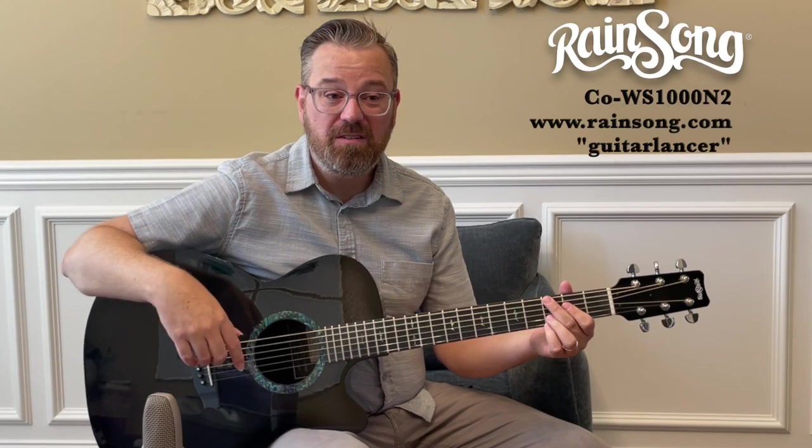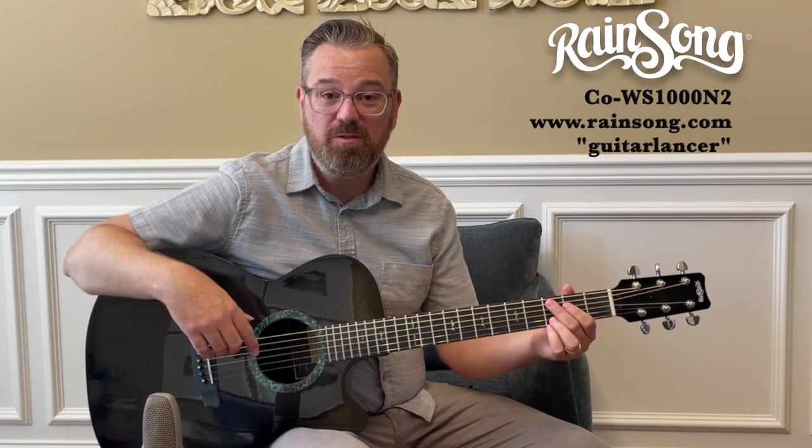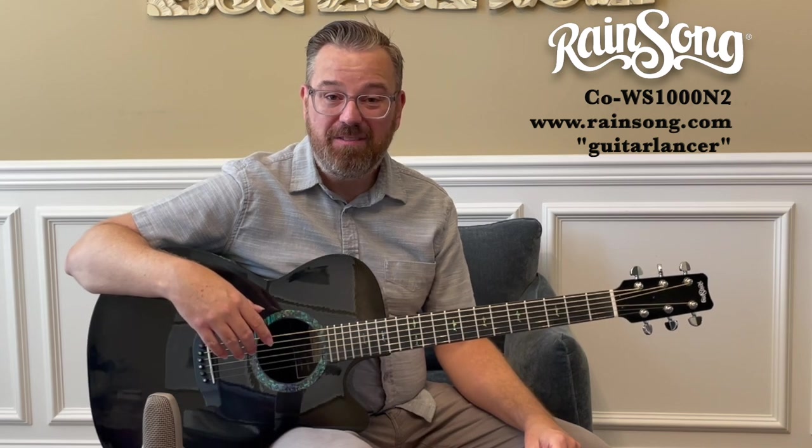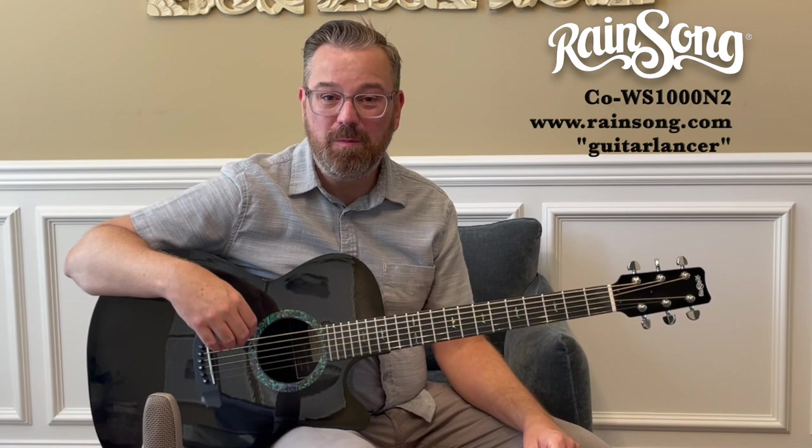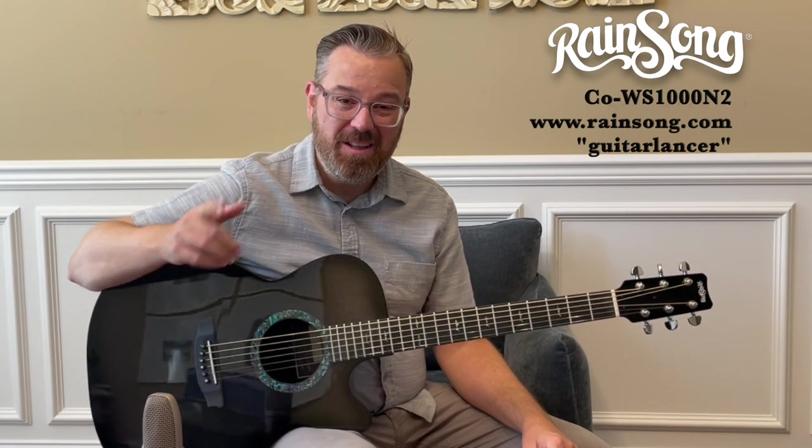This is the RainSong WS1000 acoustic carbon fiber guitar. I hope you liked my demo video today. If you head over to the website, don't forget to use the Guitar Lancer coupon code when purchasing a RainSong guitar. Thanks a lot for joining me today and we'll see you down the road.